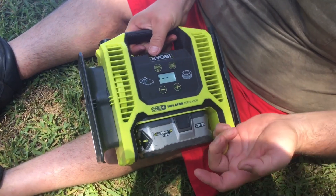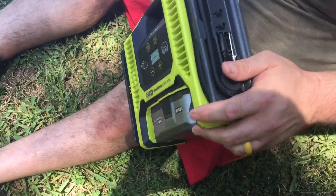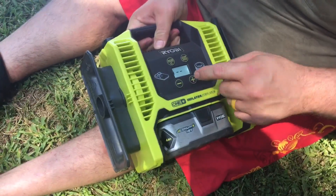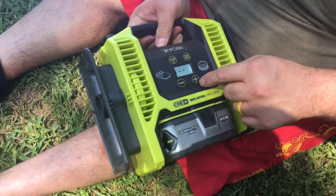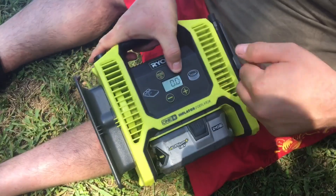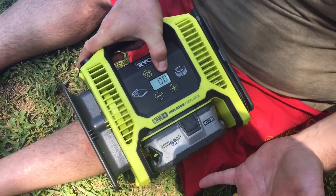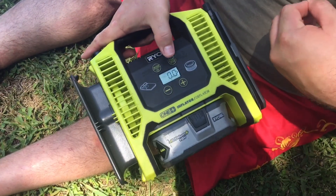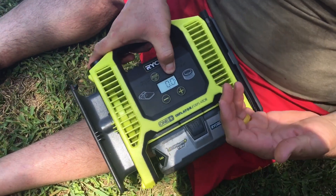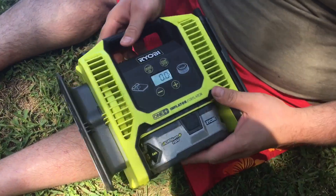If you're airing up basketballs and such, you have little pins here for your other little valves — they just screw into there. What's recommended when not setting a pressure is you just switch back over to this side and hold this button and let off, so it's not just starting and airing your ball up and exploding it. But if you're doing a tire, like I said, you set the pressure, tap it on and it's ready to go.